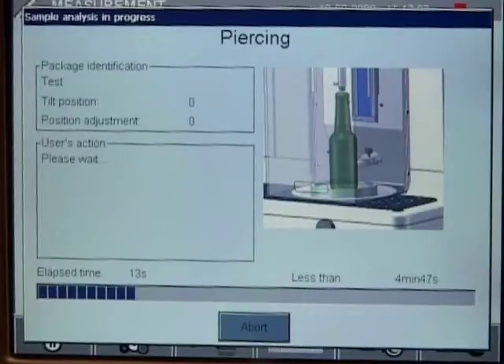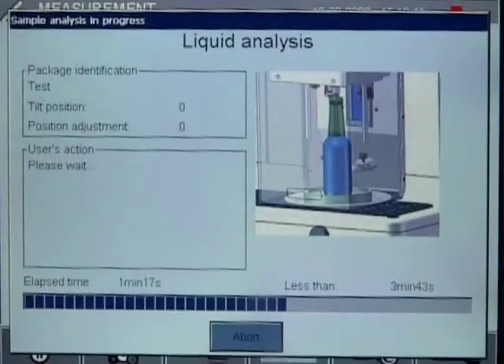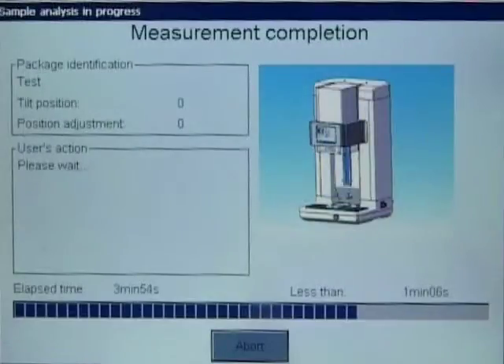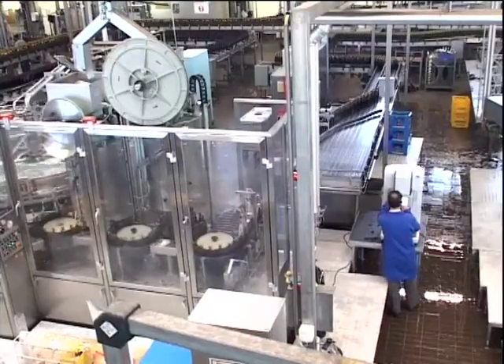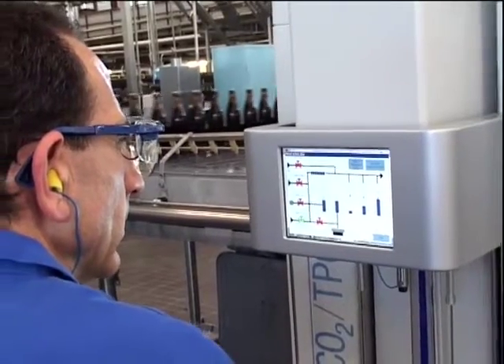Third, the Orbisphere 6110 software contains self-validation and self-verification routines to confirm that the analyzer is working correctly and within defined specifications. Analysis is consistent, data-protected, and validated for accuracy.